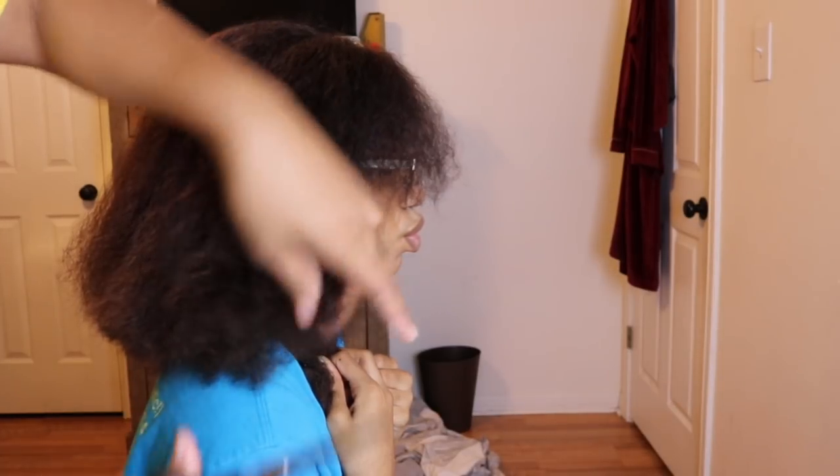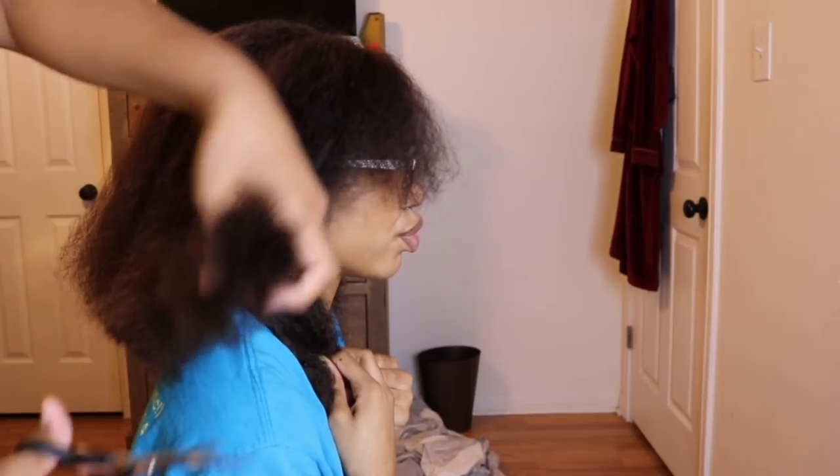Okay, so I'm done cutting and trimming it. This side's still a little longer, but it's okay — I'm just gonna let it grow out a little more, because I was really just trying to get the single strand knots off. I don't even know if it's even, but with curly hair it doesn't really matter if you trim it even when it's elongated or stretched out, because it's gonna curl back up and every curl is different.